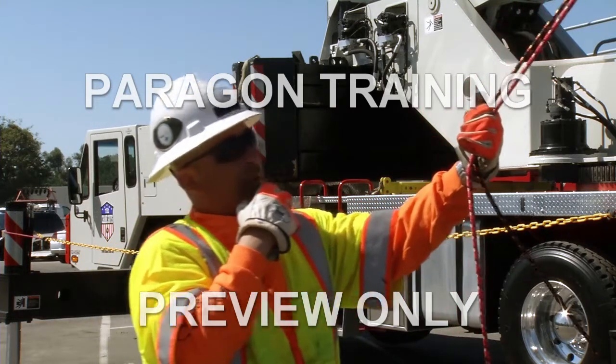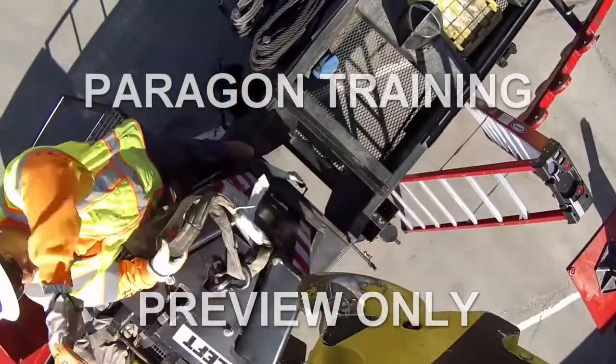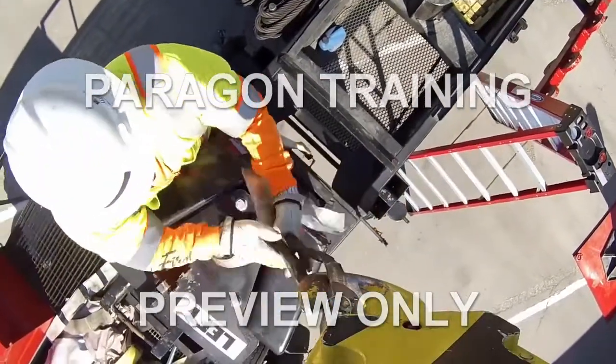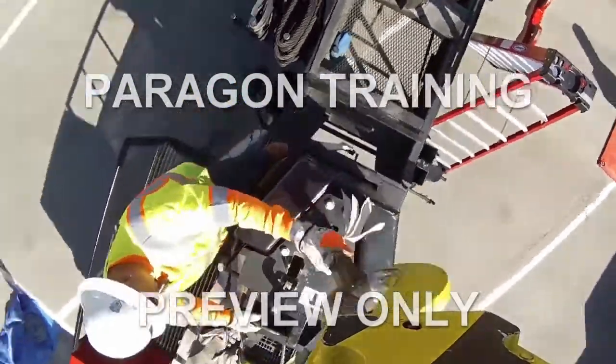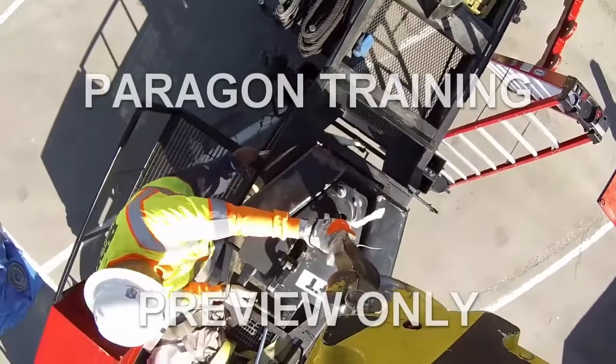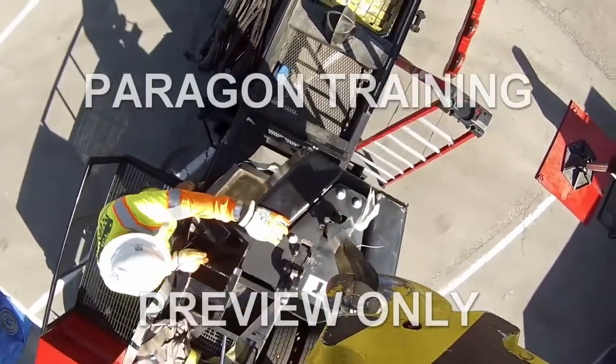In other words, the signal person is an extra set of eyes for the operator. There are a few things you need to do before the lift even begins. Check that the load hook is centered over the load and that the rigging gear is properly set. Also check that the load stays centered during the lift.